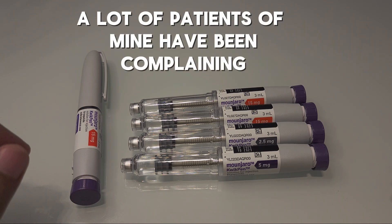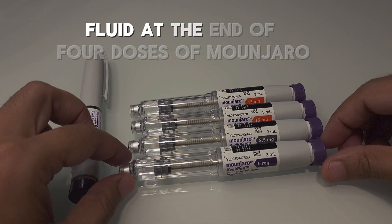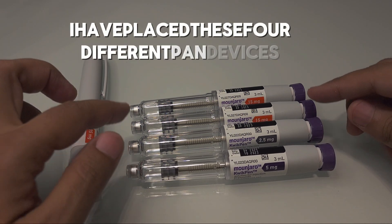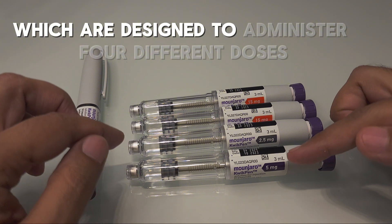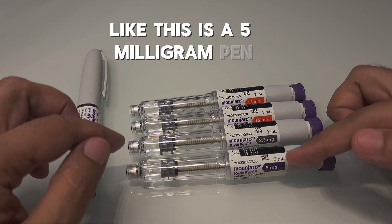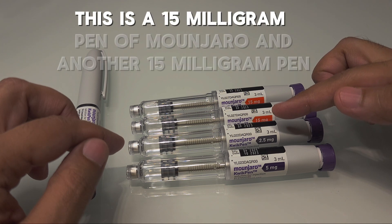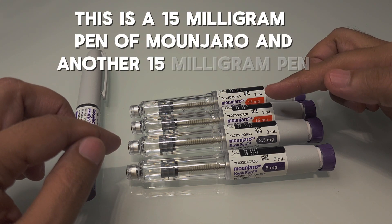A lot of my patients have been complaining about some leftover fluid at the end of four dosages of Mounjaro. I have placed four different pen devices here, which are designed to administer four different doses: this is a 5 milligram pen, this is a 2.5 milligram pen, this is a 15 milligram pen of Mounjaro, and another 15 milligram pen.